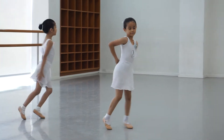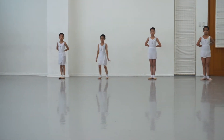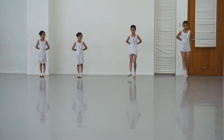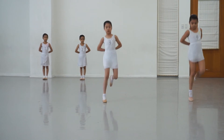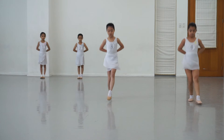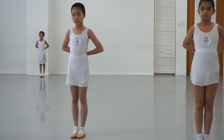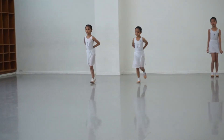Very nice, girls. Run to the back. Let's have three and four. Ready? And. Very nice. Run back. One and two. Come a little forward. And stop.